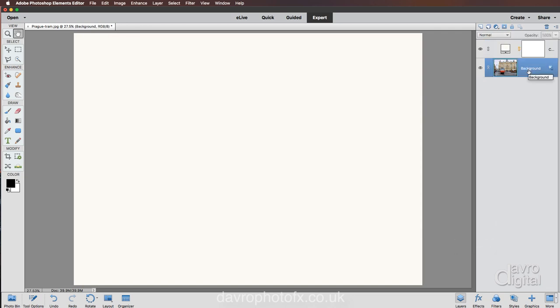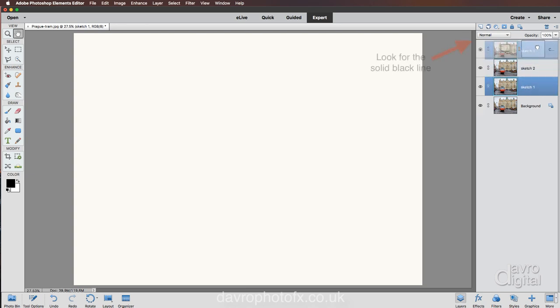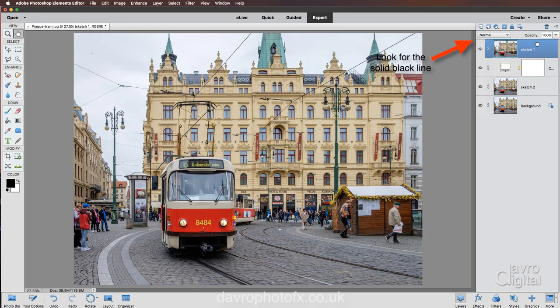Next, let's come back down to our background layer. I'm going to use Command J or Ctrl J to duplicate it. It's now called Background Copy, but to make life easier we're going to double-click and rename it Sketch One, then press Enter to apply. We're going to duplicate this layer again with Command J or Ctrl J and rename this copy to Sketch Two. Heading back down to Sketch One — this is now our live layer. We're going to lift it up and put it on top of our paper layer.